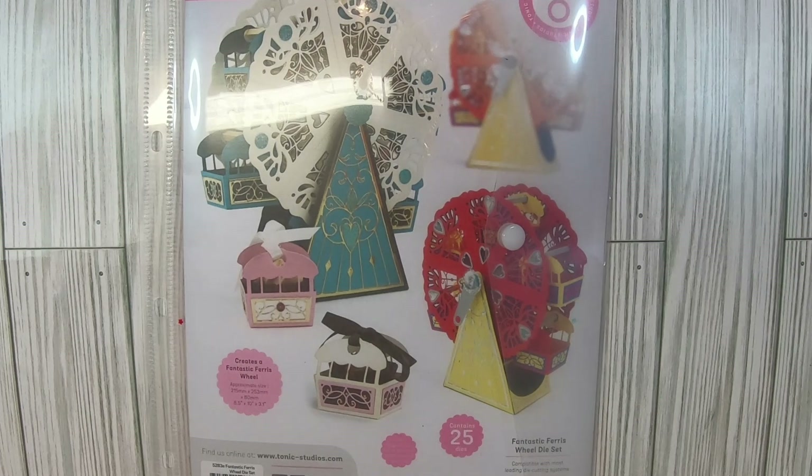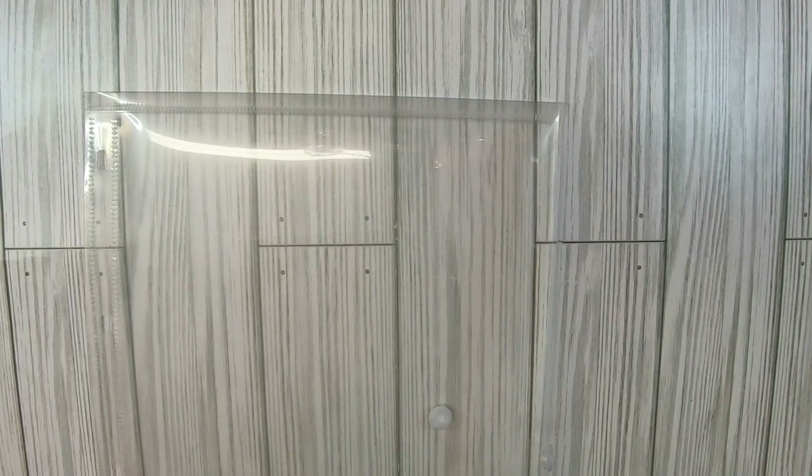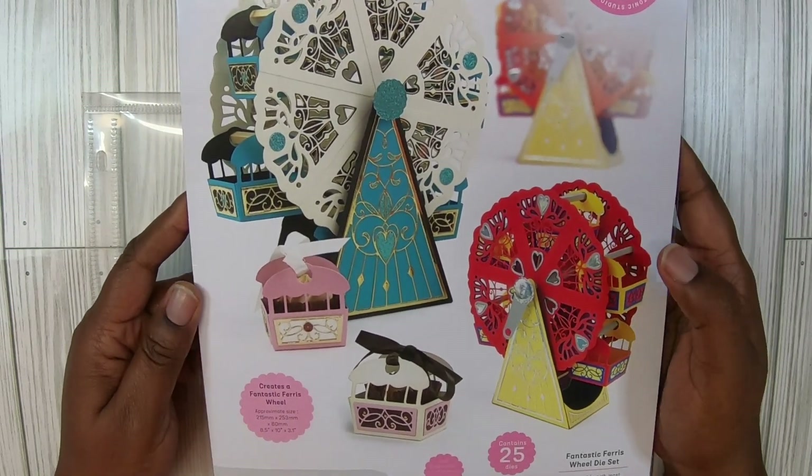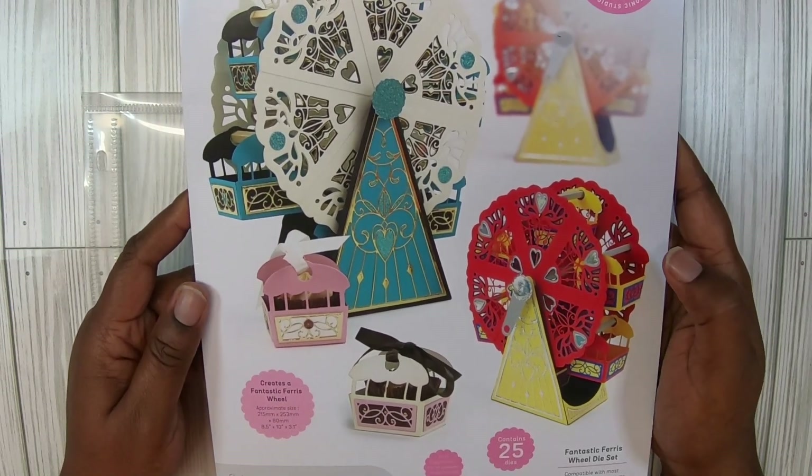I finally was able to play with the Fantastic Ferris Wheel die set. This is item number 5283E. Y'all remember I showed you in the haul when I got this? This is just so stinking cute.